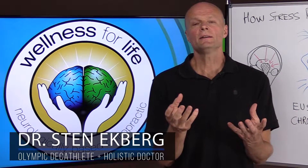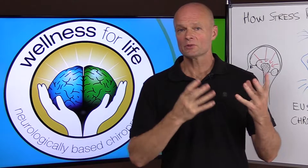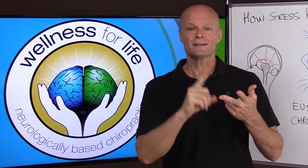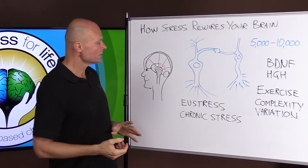"How stress rewires your brain and what you can do about it" was the title of a recent video by the Seeker channel. It was a great video, but it didn't explain a whole lot about how stress rewires the brain or the mechanisms involved. So I thought I'd fill in a few things. They gave some great tips — basically exercise, sleep, and meditate — but I thought I'd explain a little more about how that actually works.